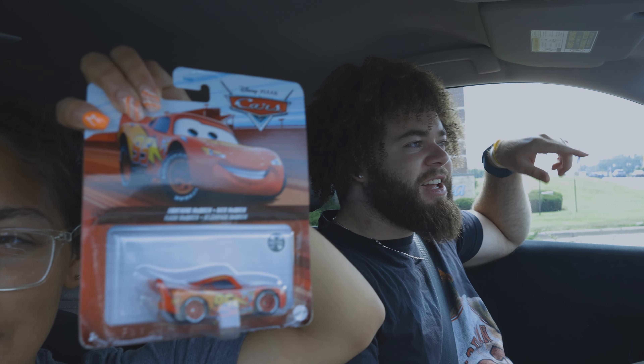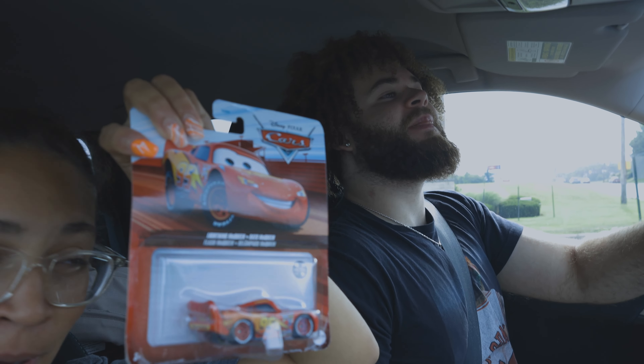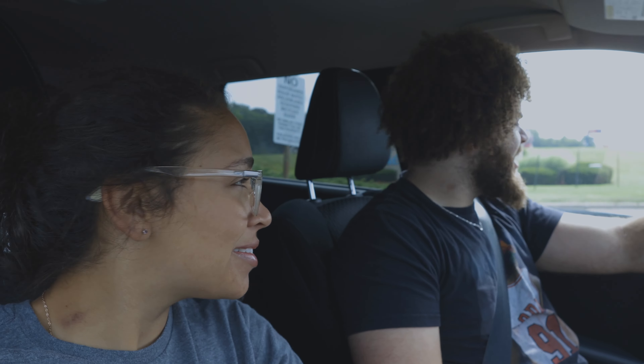We just got out of Target. We got our Target finds and ran into that moment where we walked out with more stuff than we intended to go in for. He picked this out — Lightning McQueen! It's first Lady McQueen now. If I would have said 'let's get this,' you would have said we don't need it — you don't have veto power.